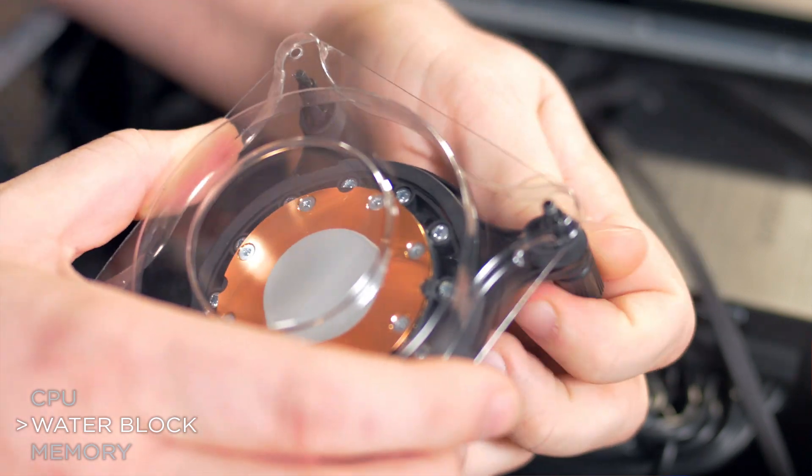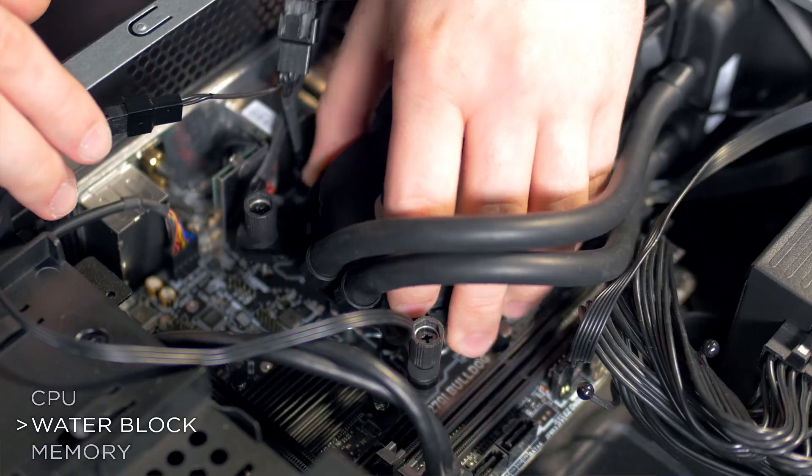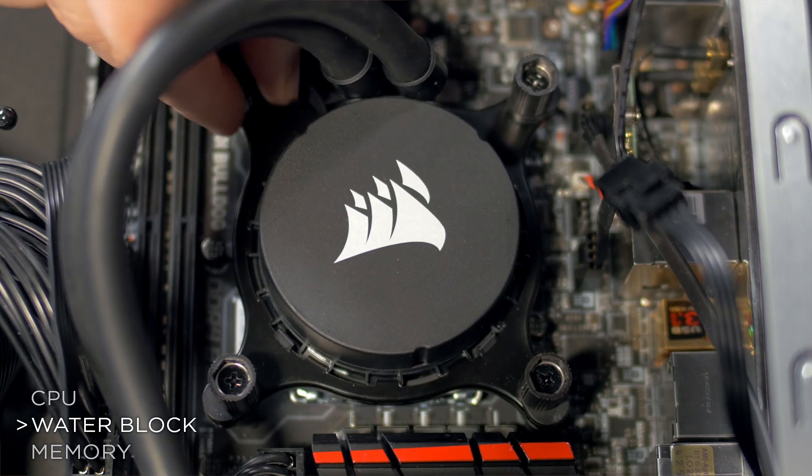Now to install the H6SF water block. Remove the protective cap from the water block, line it up to the mounting holes, and then screw the block into the mounting holes.